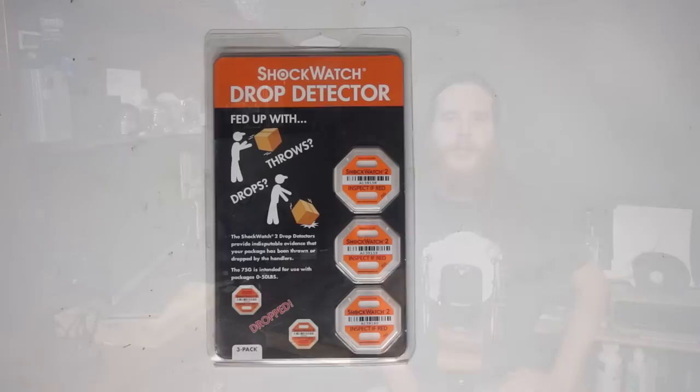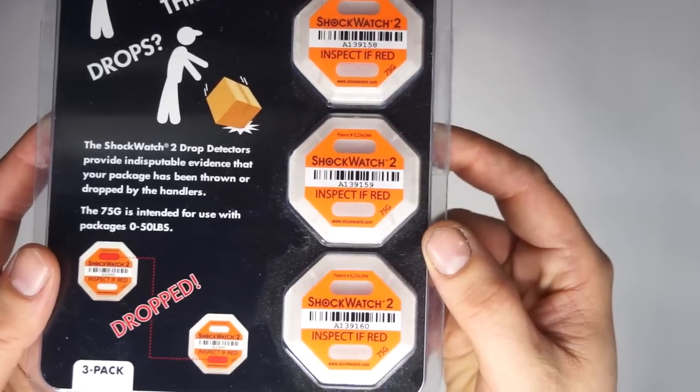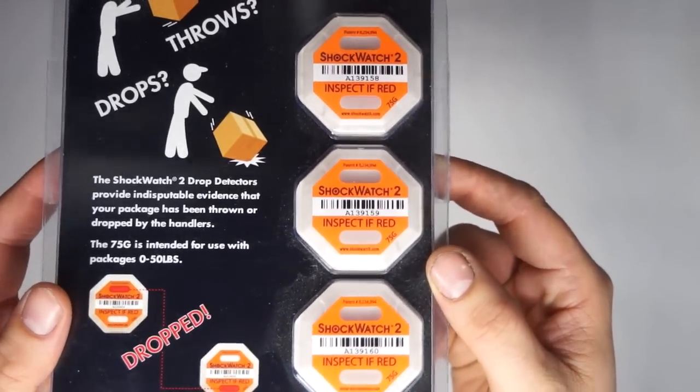In order to find out how these work, I managed to find a small lot on eBay, which I'm now going to take apart and film in slow motion. Taking a quick look at the package, we can see that each indicator has a serial number and barcode to help prevent fraud.